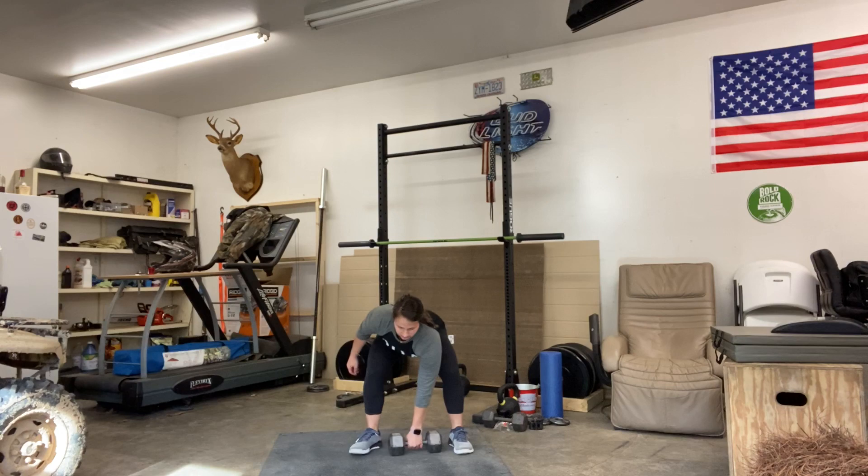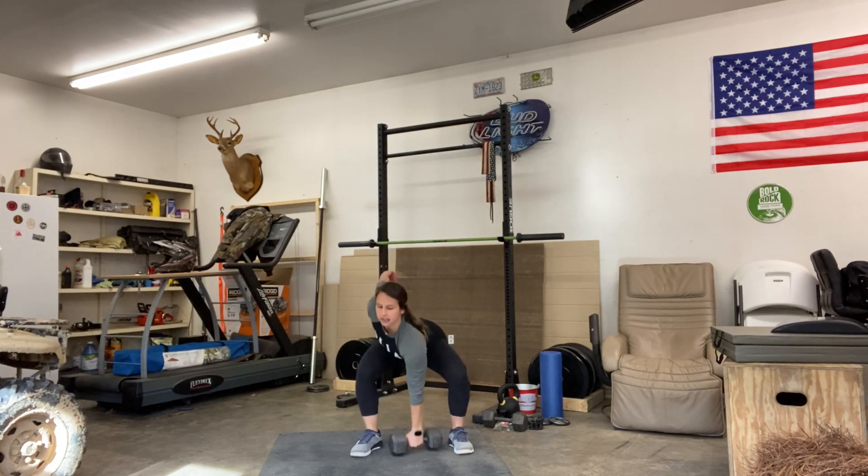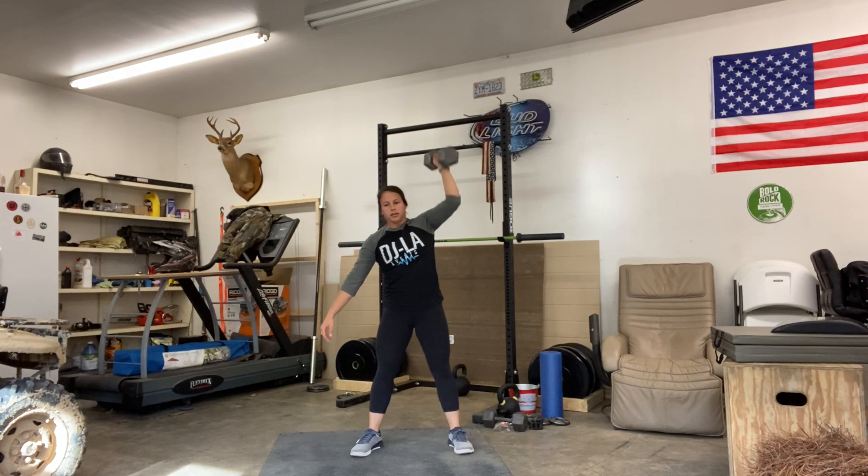After that, the last part of the round is 9 dumbbell snatches on the left — the same thing we did on the right, now switching to the left side. Complete all nine, then start back over with your air squats and keep rolling through that for 10 minutes. Have fun, guys!